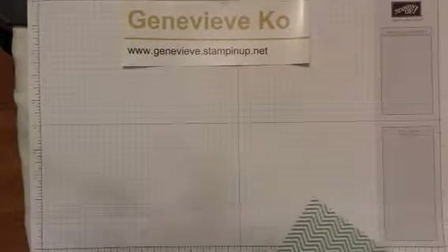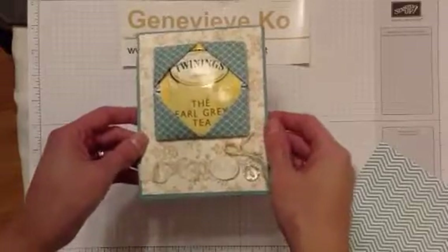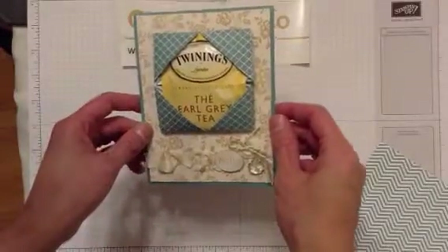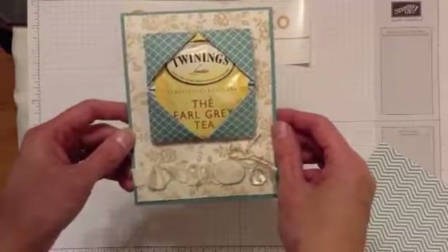Hi! Welcome to another Jen Stampin' For Fun Watch It Wednesday video. Today I want to show you how to make this really sweet card, which would be perfect to give to someone as a get well card, or an 'I'm thinking of you' or 'let's get together for tea' card.